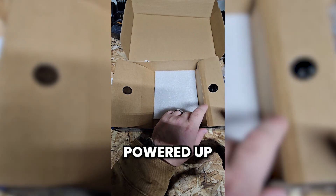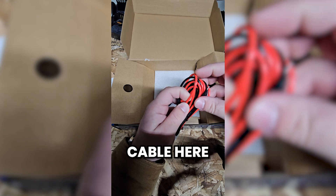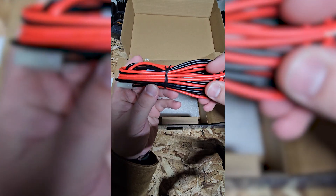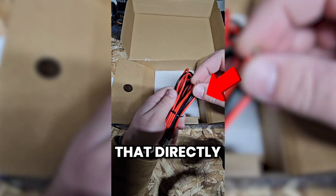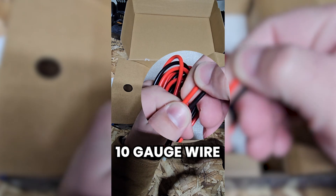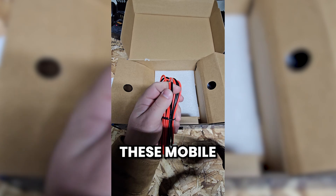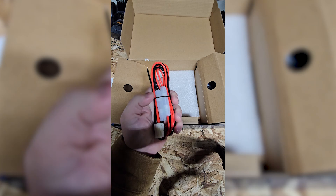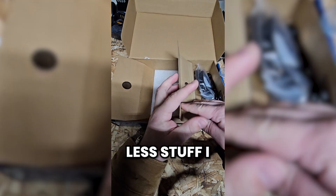Once I actually get the radio hooked up, powered up, and get my code plug dropped in, I'll have more answers. Here's the power cable. It doesn't say what gauge it is, but it does say it's two millimeter — this appears to be either 12 or 10 gauge wire, which is nice to see. You do want heavier gauge wire when running a mobile radio putting out 50 watts. You need that bigger wire for full power output, and there are fuses on both sides — again, nice to see. Less stuff I have to add in myself.